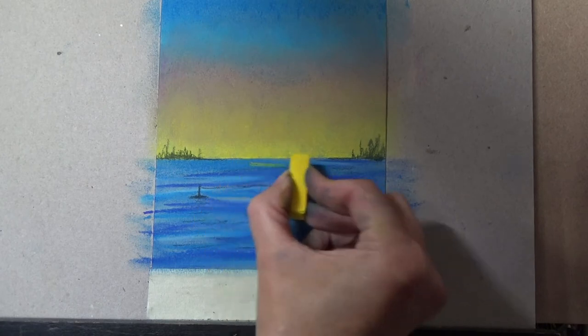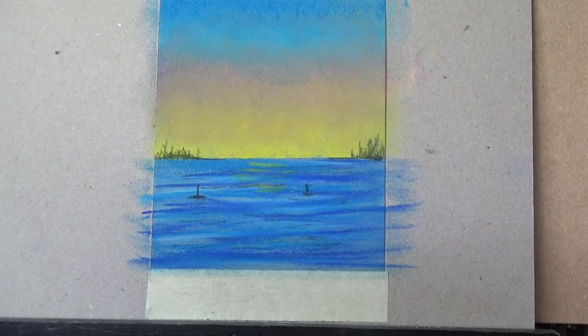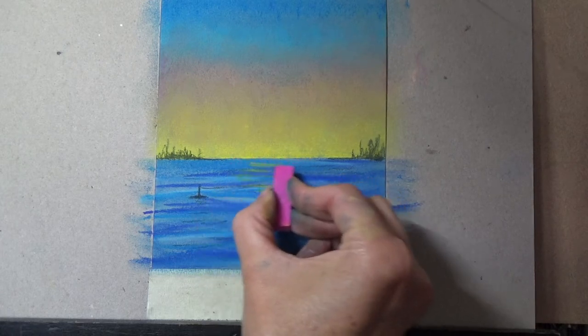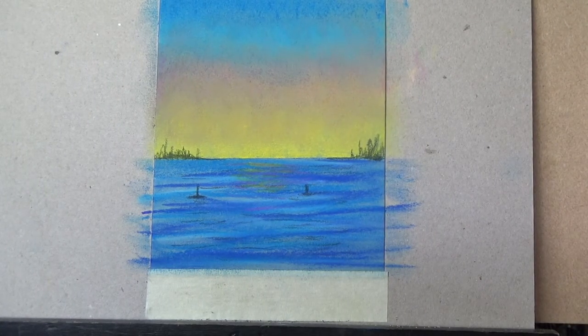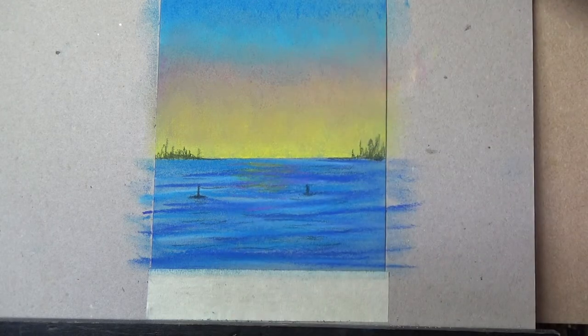I add some nondescript shapes on the horizon — buildings, trees, a little boat — just rough lines that suggest a dockside. I add sky colour reflections in the water, but don't blend them or you'll get green. The beauty of pastels is the speed: you don't have to wait for drying, you don't need to mix colours like paint or clean a palette — you just pick up your pastels and go.